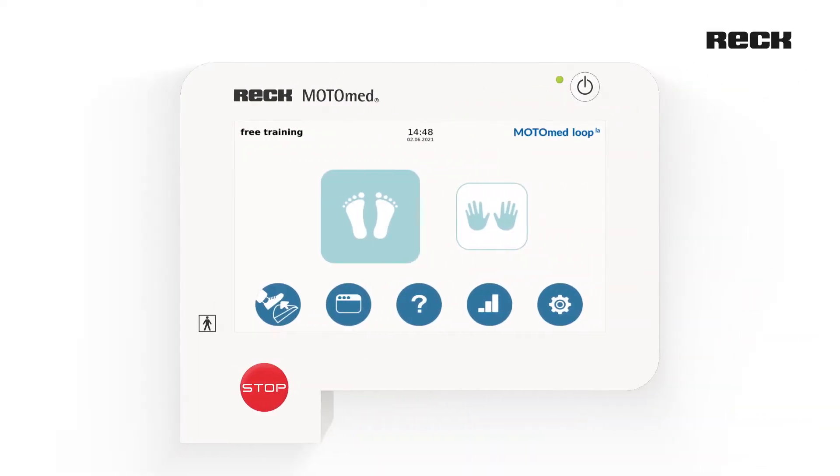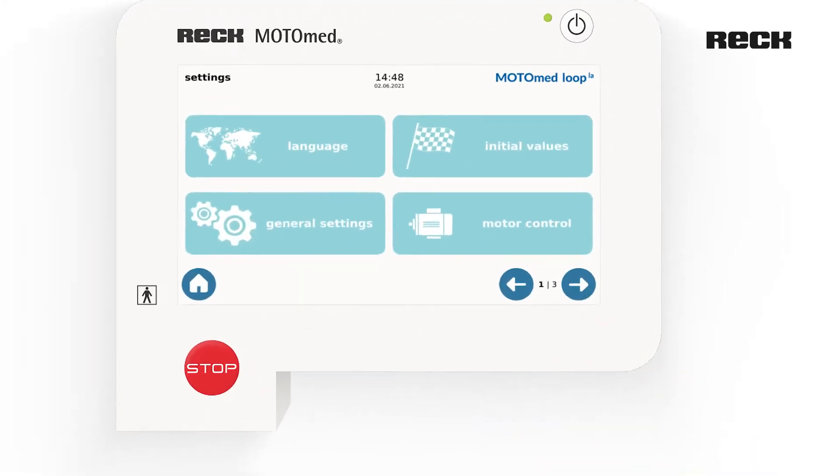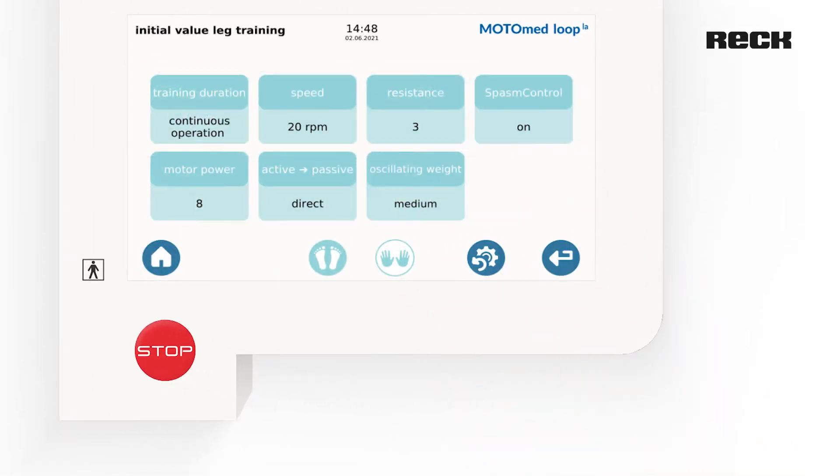To do this, select the settings button on the home screen and in the following menu the button, initial values.